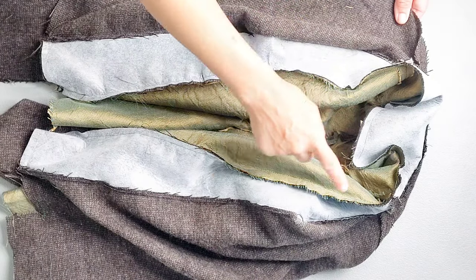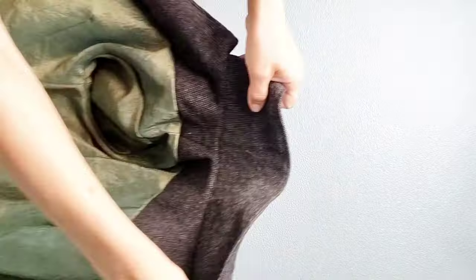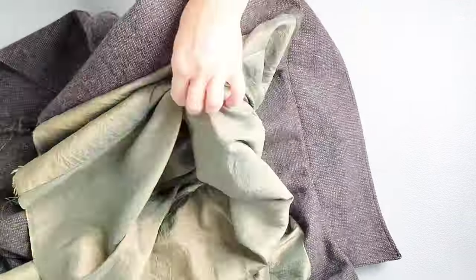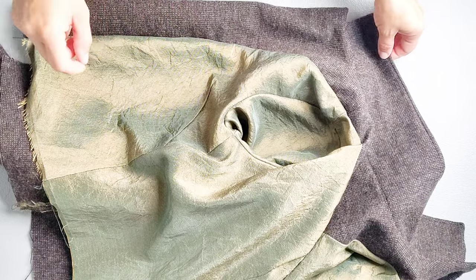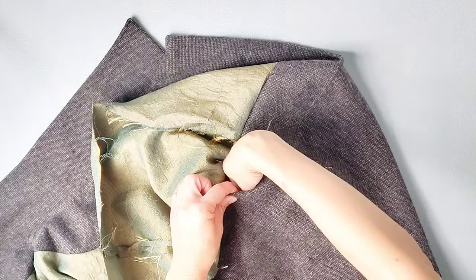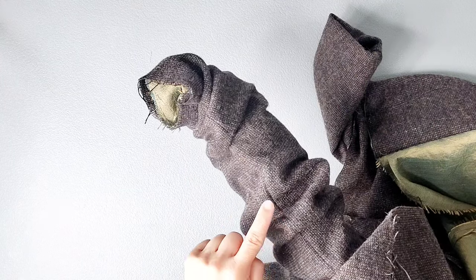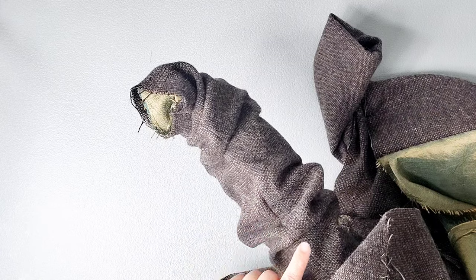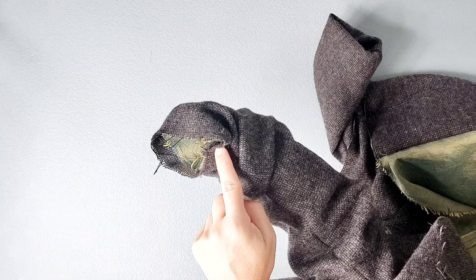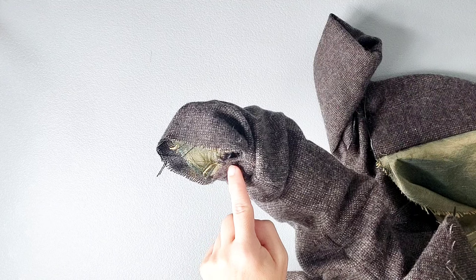Now that the lining is sewn to the inner edge of the facing all the way around, I'm going to turn the jacket right side out through the bottom of the garment. I'm going to take the bottom edge of my sleeve lining and push it through the main sleeve, and do that on both sides. Now I'm going to place my hand through the bottom opening of the garment and through the armhole so that I can get to the bottom of the sleeves. Once my hand has reached the bottom of the sleeves on the inside, and I've double checked to make sure that both underarm seams for the main fabric and the lining are aligned and the lining is not twisted, I'm going to align my underarm seam all the way to the bottom hem. Then fold up the seam allowances of both the lining and the main fabric by 3/8 of an inch to the inside so that they're facing right sides together.